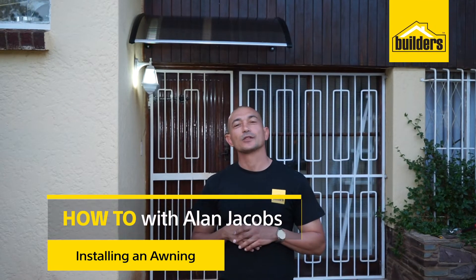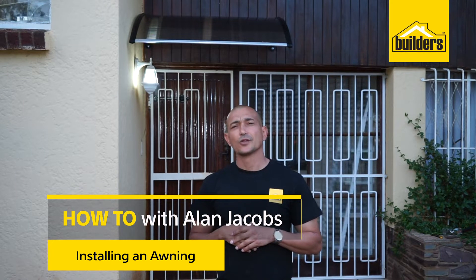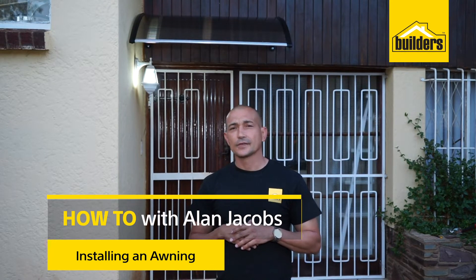Hi, my name is Alan Jacobs, your local DIY enthusiast from Builders. Are you tired of getting caught in the rain? If so, why not install an awning? Let me show you how.